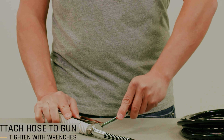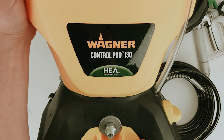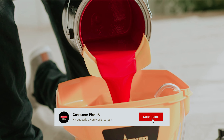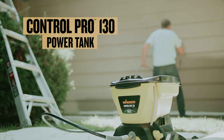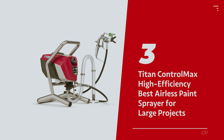Still searching for the perfect airless paint sprayer? Don't throw in the towel just yet — we've got more coming your way. If this is your first time visiting our channel, be sure to subscribe now and hit the bell icon to get notified when we drop new videos. Number 3: Titan Control Max High Efficiency, our pick for best airless paint sprayer for large projects.